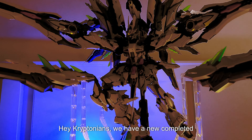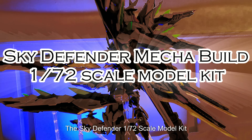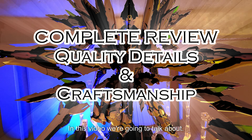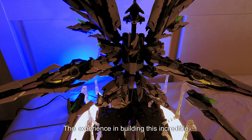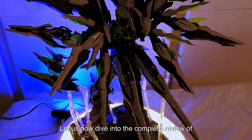Hey Kryptonians, we have a new completed mega build here — the Sky Defender 1/72 scale model kit from Ainta Industries Ultimate Level Series, number one. In this video we're going to talk about the features, pros and cons, my final thoughts, and the experience in building this incredible plastic model kit. Let us now dive into the complete review of the Sky Defender.